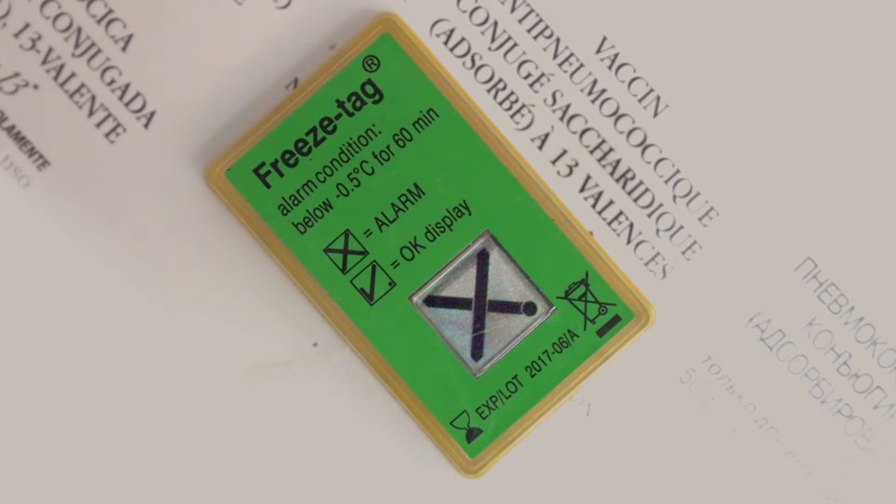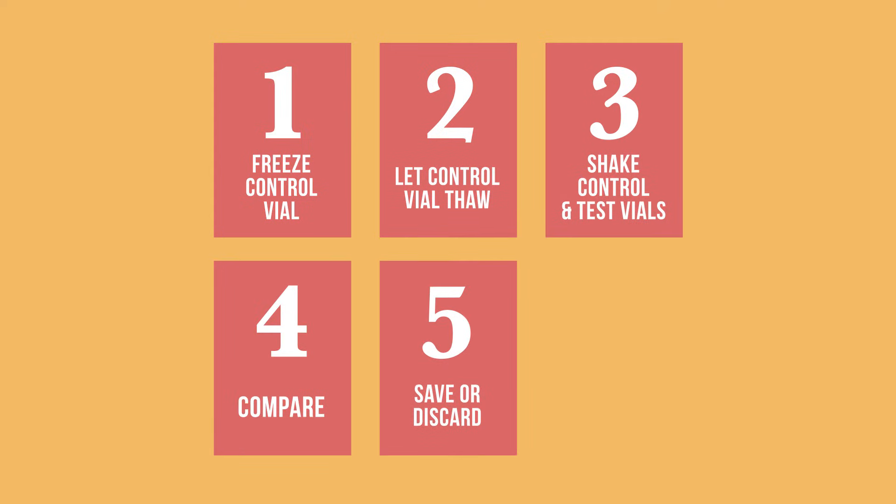This test should be done any time a freeze indicator is activated, or when temperature recordings show negative temperatures. Here are the main steps of a shake test.